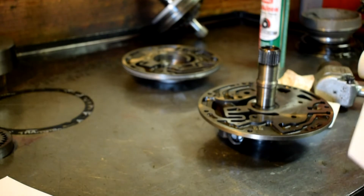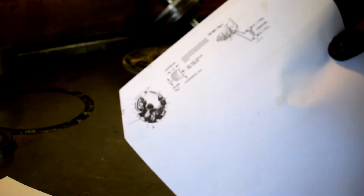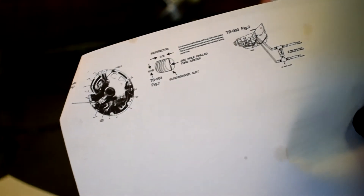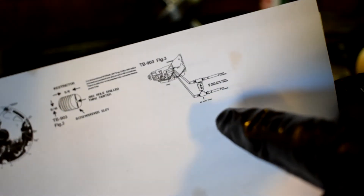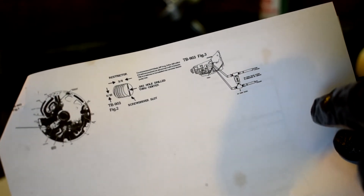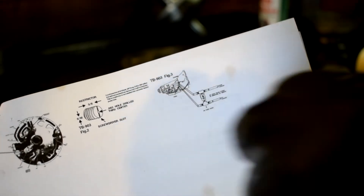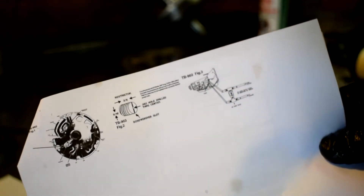The other part to this — the cooler lines are also a problem. If they have any restriction whatsoever, this also creates the issue. They're saying to have a one-way valve here, but talking with engine builders who've had this problem, they say to just go to a bigger line, or really make sure there's no restriction on the cooler lines. That's part of the issue described here.